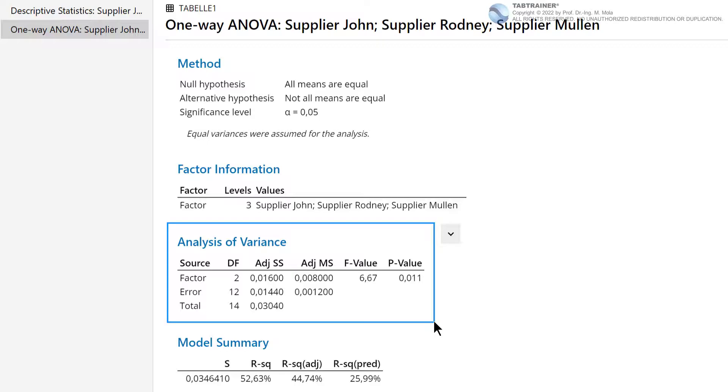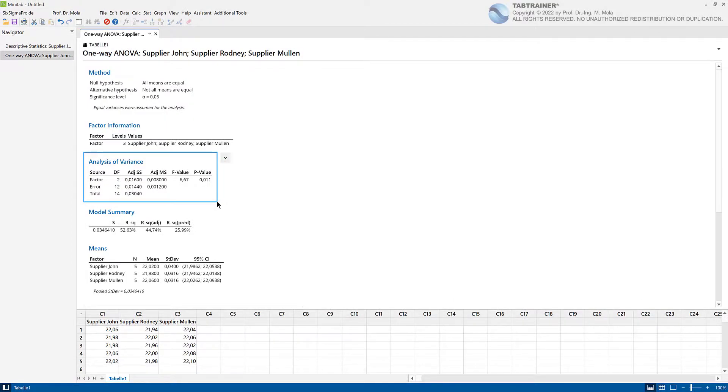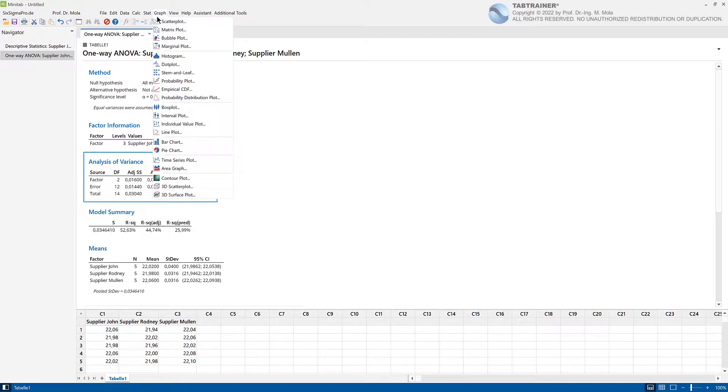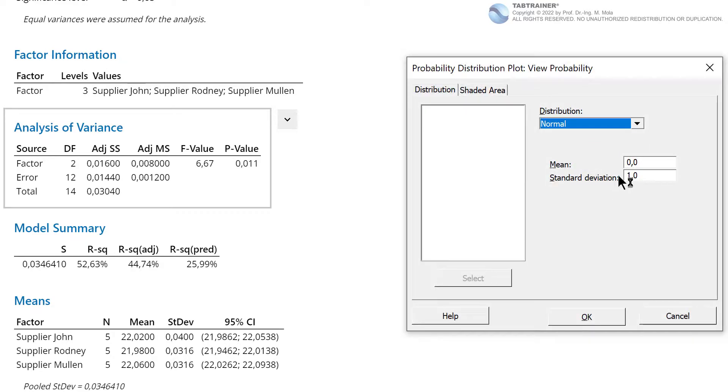In summary, it is possible to express only with this F value how the ratio of the variances between factor levels relates to the variances within the factor levels. The mathematical density function used to map this ratio is named after its developer Fisher and is simply called the F distribution. The F distribution is characterized by only two parameters: the number of degrees of freedom in the numerator and the number of degrees of freedom in the denominator. A prerequisite is that the data are normally distributed. Let us take a look at the F distribution by clicking on Graph, Probability Distribution Plot, selecting View Probability, and confirming with OK.